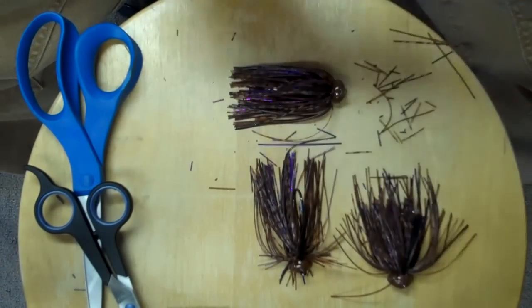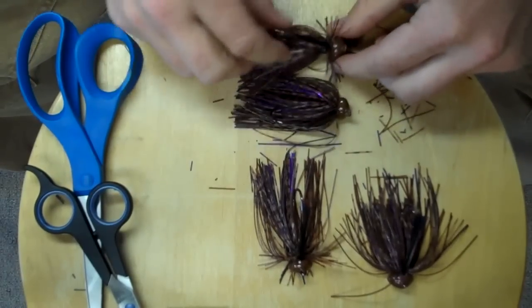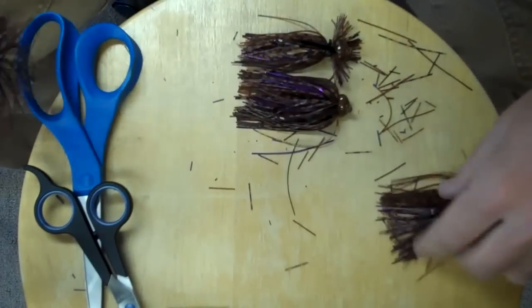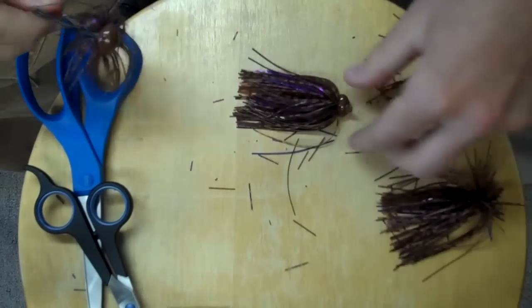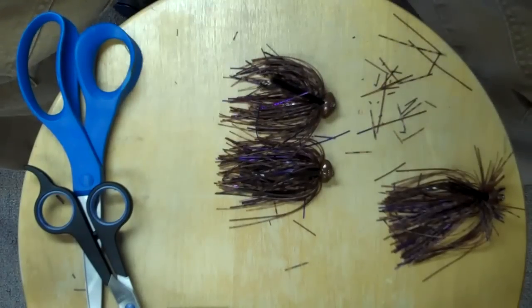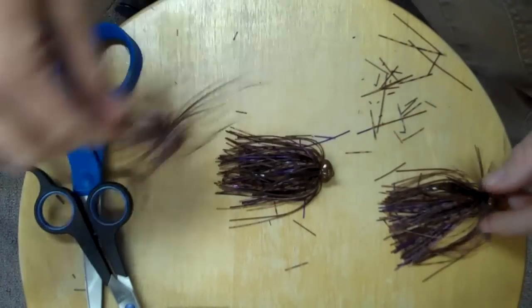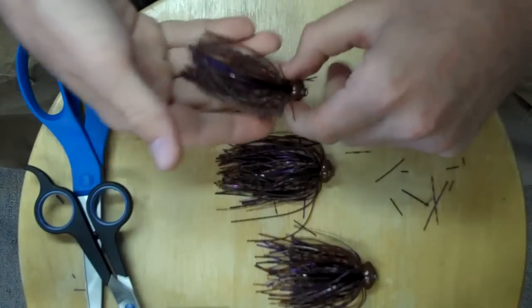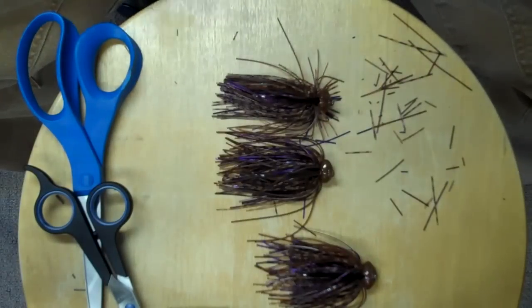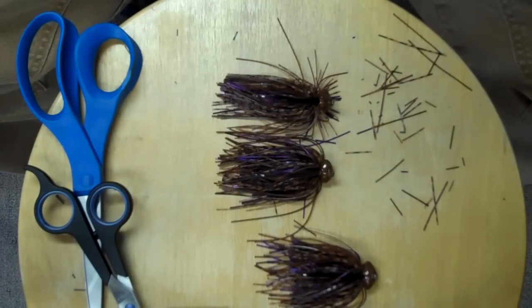Next to that one is the finesse jig — you can see what that looks like. Then the two that I like: more thinned out with that mottled look — that's a great option. And then the combination with the finesse jig and the mottled look — just deadly. It gives your jig a different appearance from what everybody else is fishing. I hope this helps. I hope it gets you a few more bites on your next trip. Have a great day.